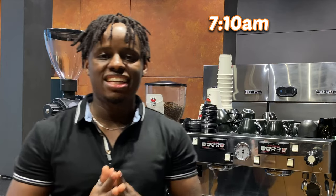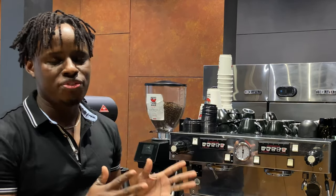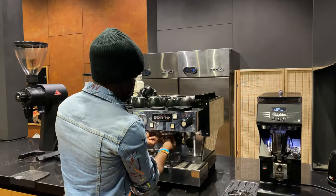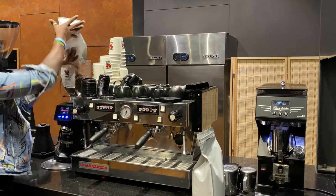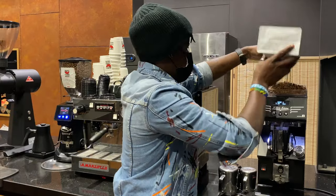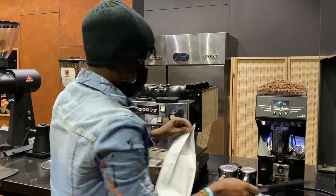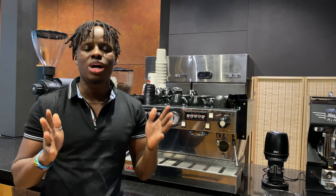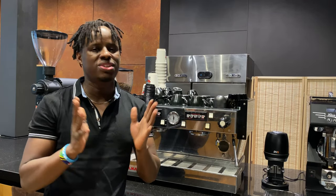Working as a morning barista in a coffee shop is not an easy job — it's not as simple as going to the coffee machine and making a cup of coffee, especially if you're a beginner barista or have never worked a morning shift. As a morning barista, you're the one to start and set up most of the coffee equipment in the shop so that it operates throughout the day. In this video, I'll take you through my morning routine and share the main duties you need to do for a successful morning shift.